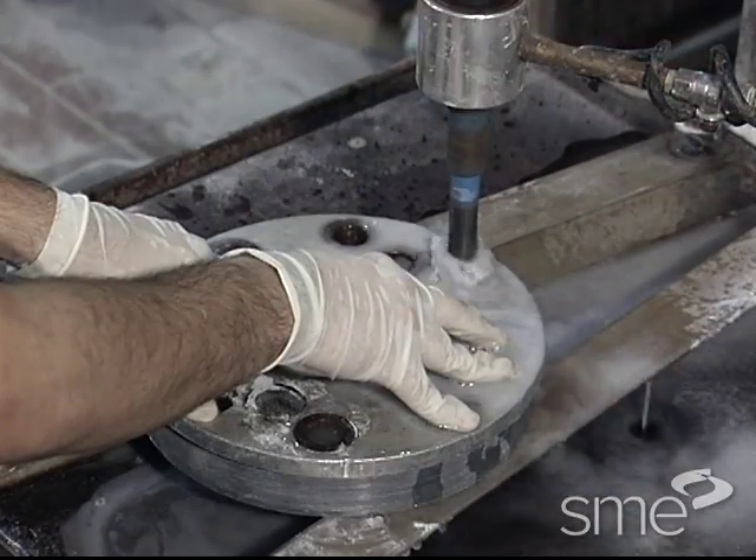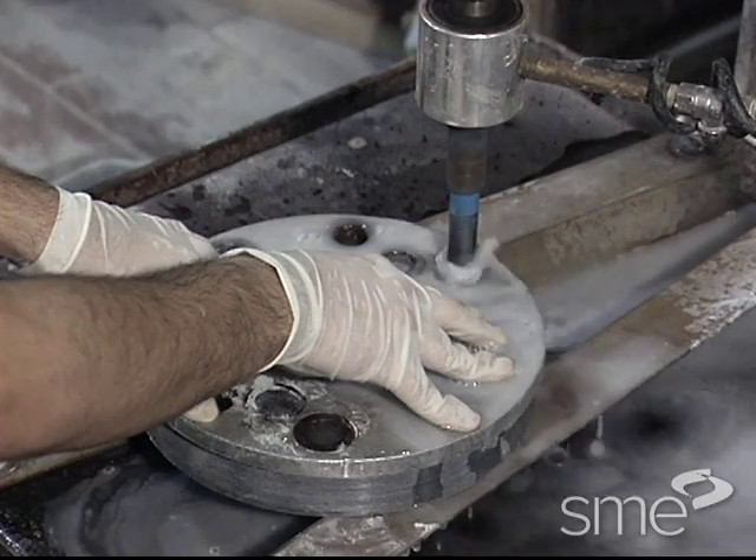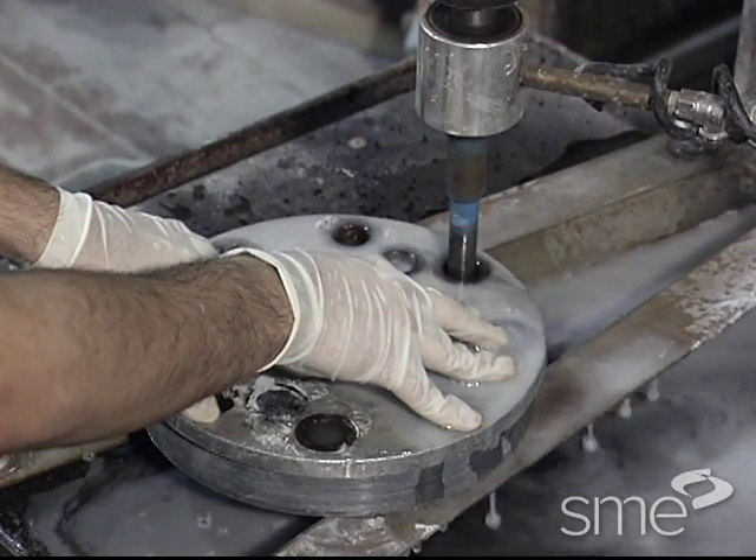Coolants may also be necessary to help lubricate the cut, cool the drill point and workpiece, and flush out chips.